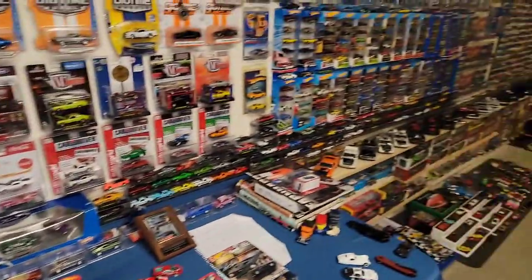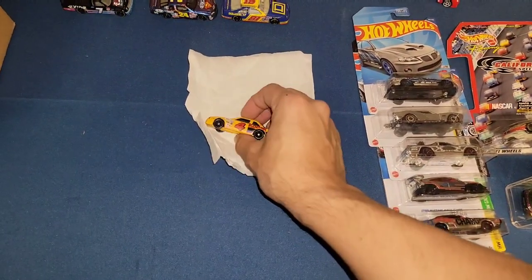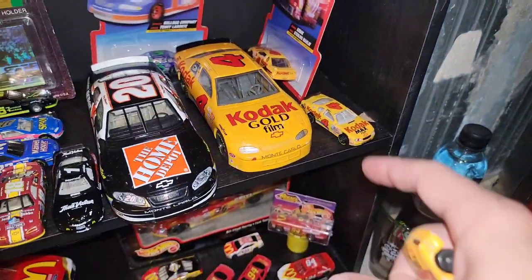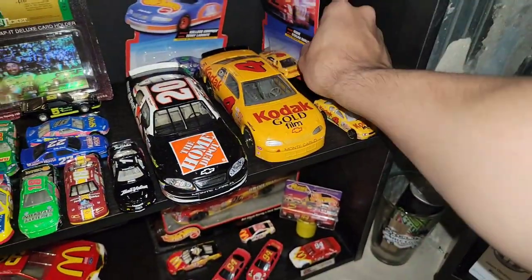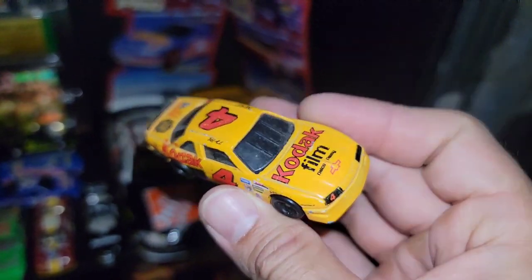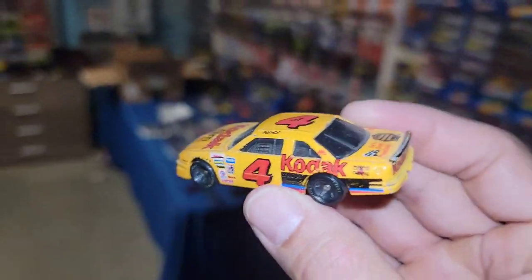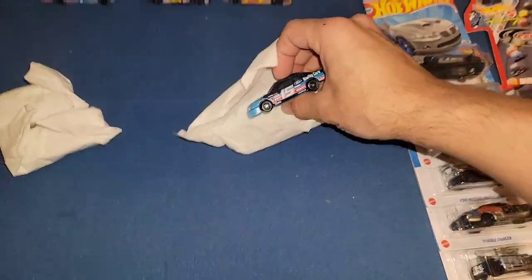Next up — Kodak, number four, Sterling Marlin! Let's see if this is the same as the one I have. The Sterling Marlin I already have has clear windows — this one has blacked-out windows, and it's more of the square body Chevy Lumina where mine is the Monte Carlo. Three Monte Carlos now, plus a new Chevy Lumina of Sterling Marlin's number four — Kodak Film. Love it!